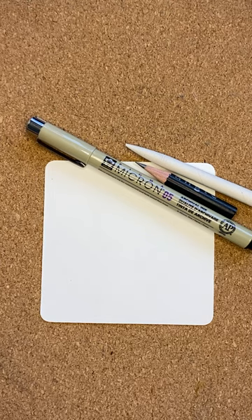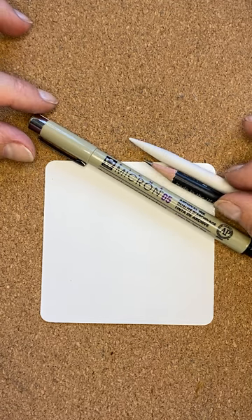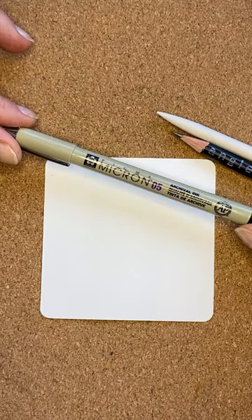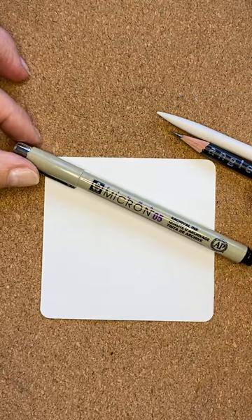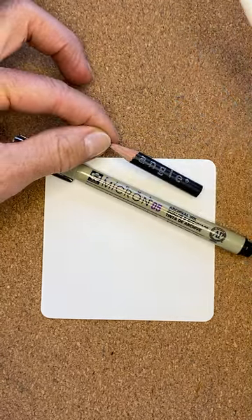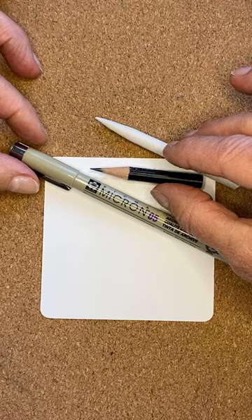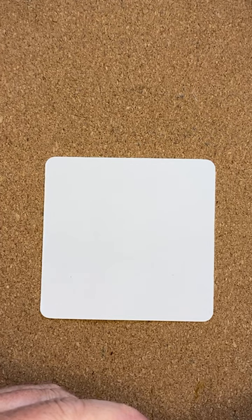Hello and welcome. Today I'm going to show you how to draw the tangle Crazy Huggins. The materials I'm using are a 3.5 inch 9cm square Zentangle tile. I've got a Micron 05 in black — you can use any fineliner pen you want — a short length pencil, graphite, short length because it's easier to hold, and a tortillon for blending. So I'm going to move the pencil and tortillon to the side and we're going to go straight in using our pen.